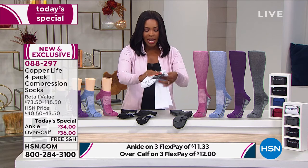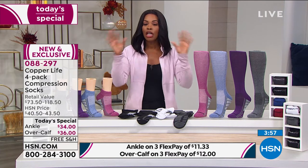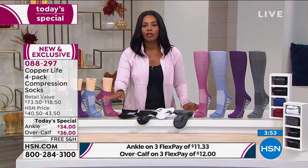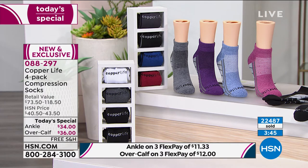If you're saying I like the over the calf but I also like the ankle and I can't decide — well, they're both at today's special price. They're both on flex pay. You can get the ankles on flex pay for $11. You can get the over the calf on flex pay for $12. There's nothing to say you have to choose just one style. You can get both, but do it today.